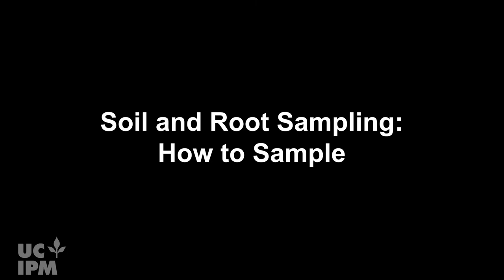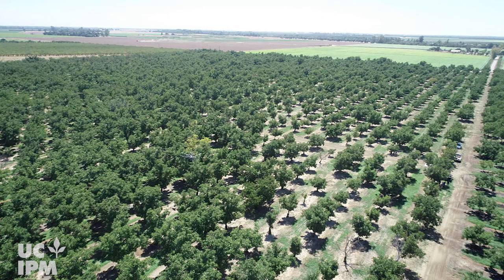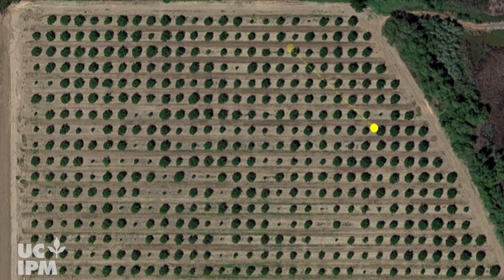To sample for nematodes, first divide your orchard into sampling blocks that have similar soil texture and drainage patterns, cropping history, and crop symptoms. Nematode damage can be confused with damage caused by other pathogens, pests, or abiotic factors. Therefore, compare sampling blocks of healthy trees with those that show symptoms to refine management decisions in established orchards. Sampling blocks should be between 5 acres for a smaller orchard or 20 acres for larger ones.